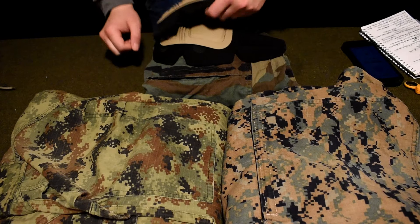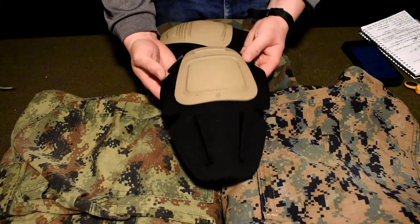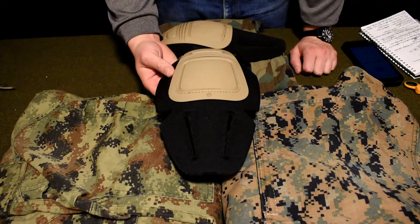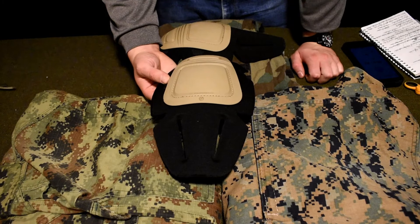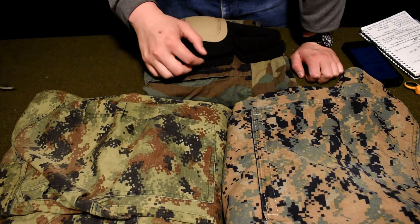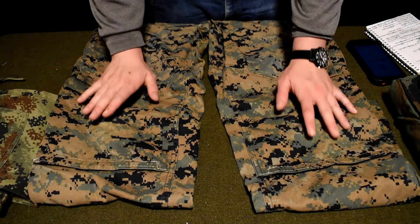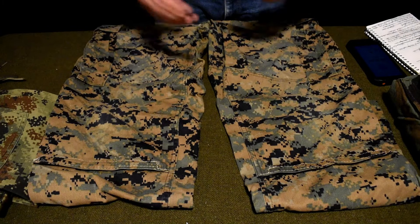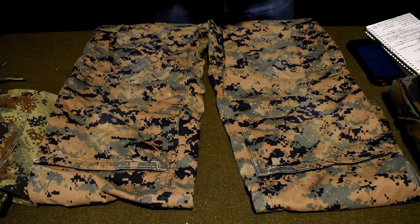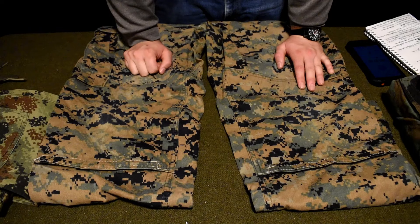When we complete this mod, the goal will be to have a Crye Precision knee pad insert — or other companies of similar size — being able to be inserted roughly around the knee area of these pants, giving you essentially a poor man's combat pant. Here's a close-up of a surplus United States Marine Corps digital MARPAT combat trousers — plain Jane camouflage pants that do not have a way to integrate knee pads.